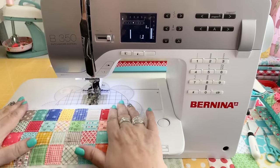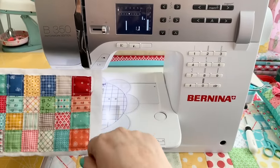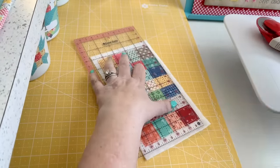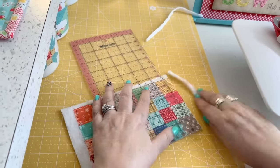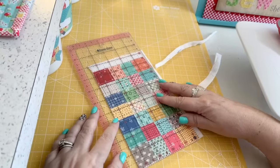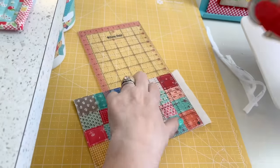That's what the back looks like, and now it's time to trim off the excess. When you're trimming this up, it'll be 4½ by 7½. While trimming, use the lines of the ruler to make sure that it's squared up on the corners.